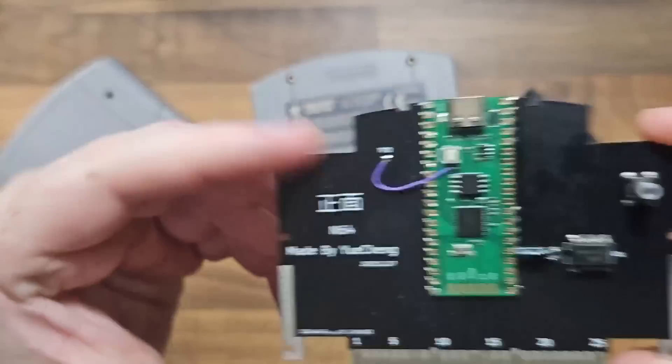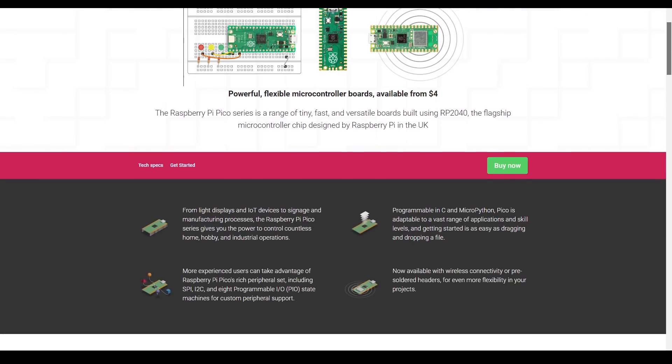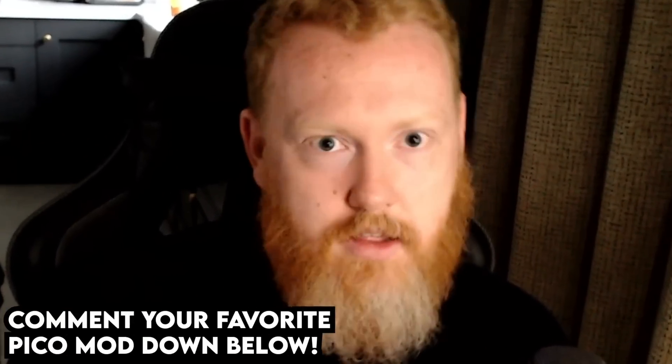This Pico flashcard is powered by the Raspberry Pi Pico, one of the newer microcontroller boards from Raspberry Pi. They're cheap, they're plentiful, they're kind of everywhere. And loads of people are coming up with really cool ideas for them — implementing them into N64s to make HDMI connections and loads of other stuff.